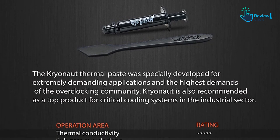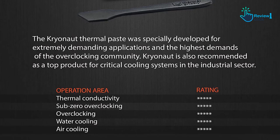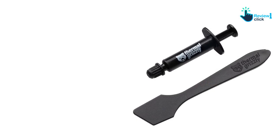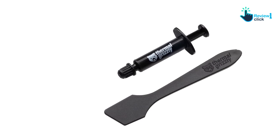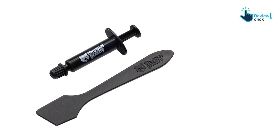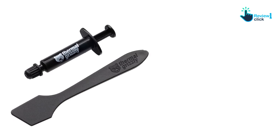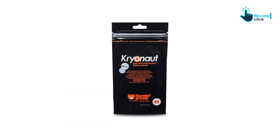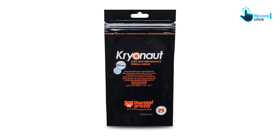With Cryonaut, applying thermal paste is a breeze as it comes with a specially designed thermal paste spatula. This thoughtful addition helps ensure a smooth and even application, optimizing the effectiveness of the thermal paste. The unique structure of Cryonaut thermal paste provides a long-lasting effect, withstanding high temperatures up to 80 degrees Celsius without drying out.